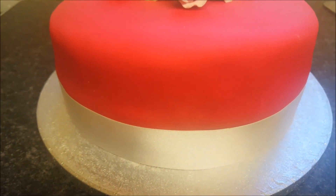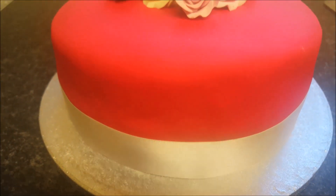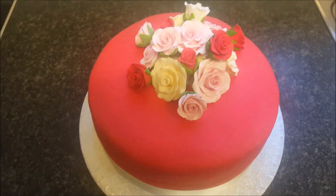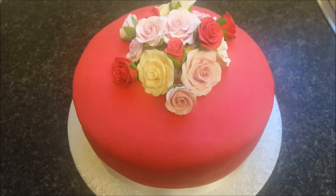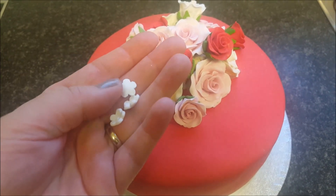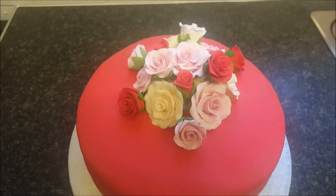If I just pull the camera down — I've put the ribbon around the bottom. You can leave it like that obviously, but I want to make it look a little bit more Cath Kidston, so I'm going to stick on some of these little flowers and just dot those around.